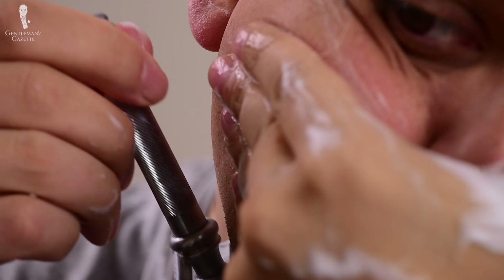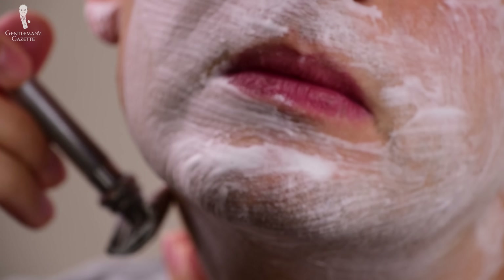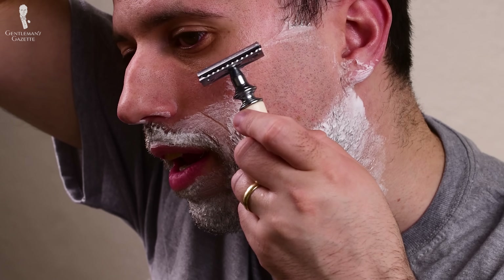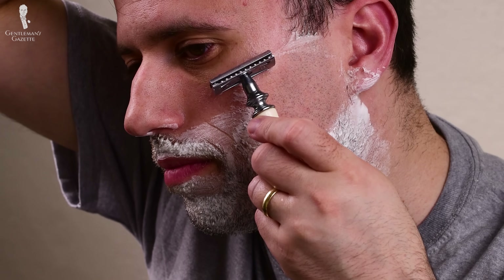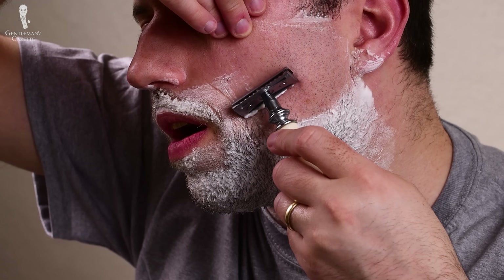On your jawline, it can be hard to get it smooth all the way along. What I do is pull up my skin to make sure it's straight so I can shave it smoothly and get that smooth result. Every man has different problem areas — for example, underneath my right ear I always have to go in a different direction, otherwise it doesn't get all the hair. The chin is another area where it can be a little difficult. Use your fingers and your face muscles to keep the skin tight and shave in different directions, always reapplying the shaving cream.